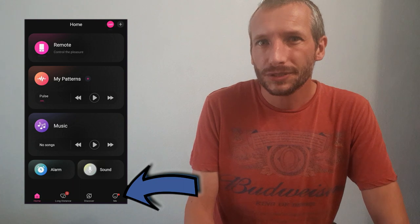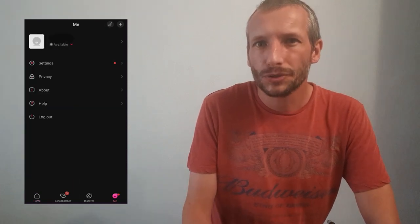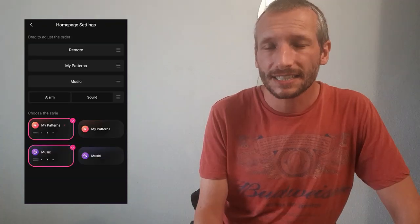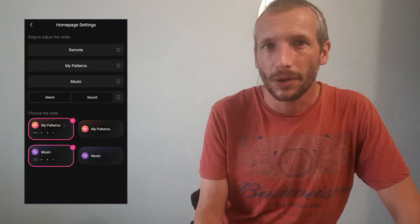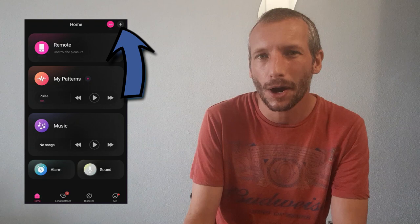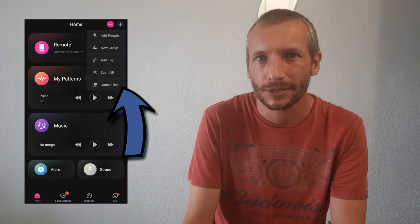The final option on your home page is the me page. This is where you can see all your toys, device settings, and app settings. You can also change the layout of your home page from here. Finally, if you click in the top right-hand corner of your home page it brings up a small menu where you can add more friends, add toys, and share your link.